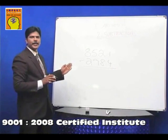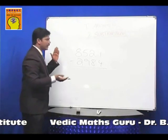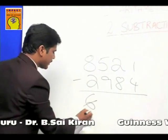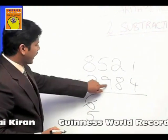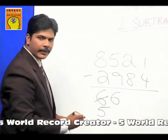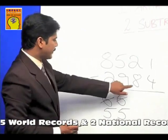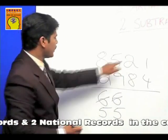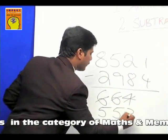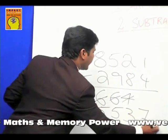Let's postulate one more example: 8521 minus 2984. Same technique — start from the left. 8 minus 2 is 6. Next place is a mismatch: cut 6, make it 5. Go to next number: complement of 9 is 1; 1 plus 5 is 6. Write 6. Next place is a mismatch: cut 6, make it 5. Complement of 8 is 2; 2 plus 2 is 4, write 4. Next place is a mismatch: cut 4, make it 3. Complement of 4 is 6; 6 plus 1 is 7. The final answer is 5537.